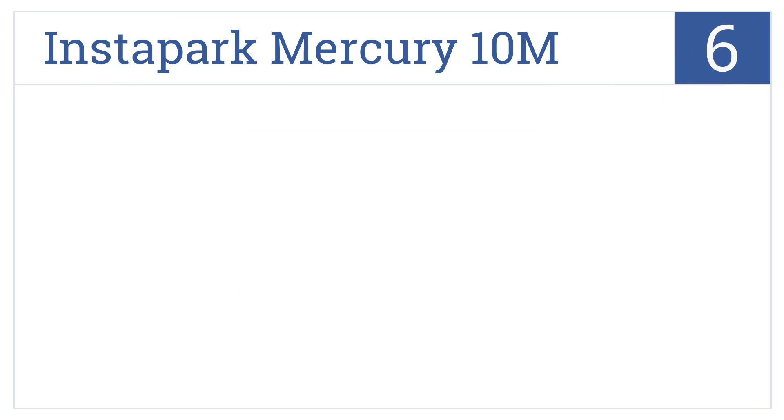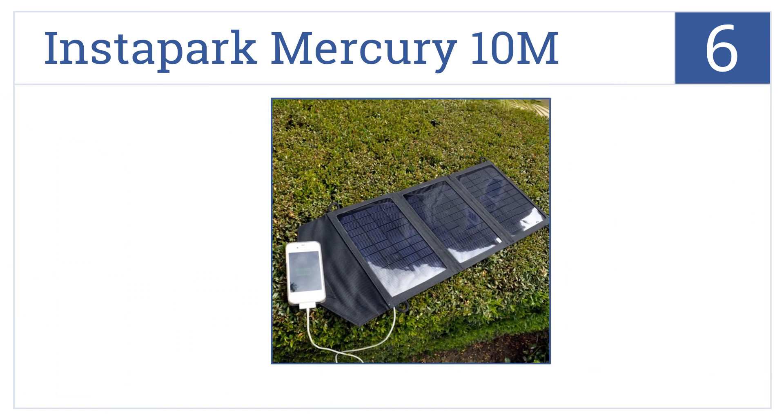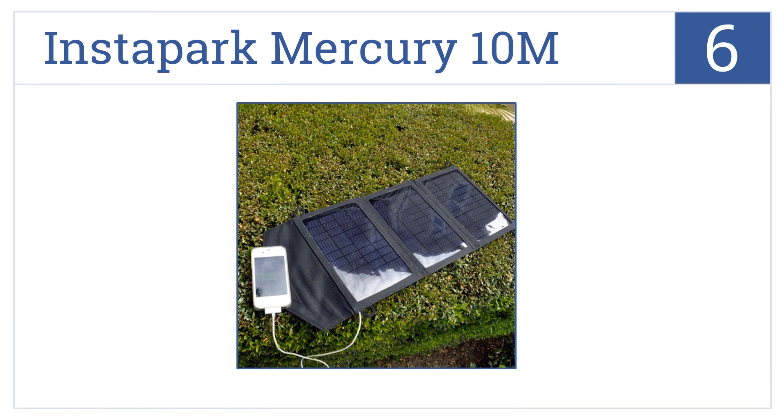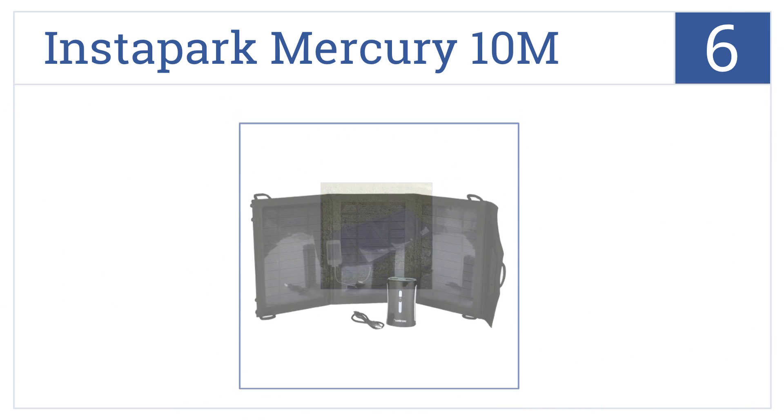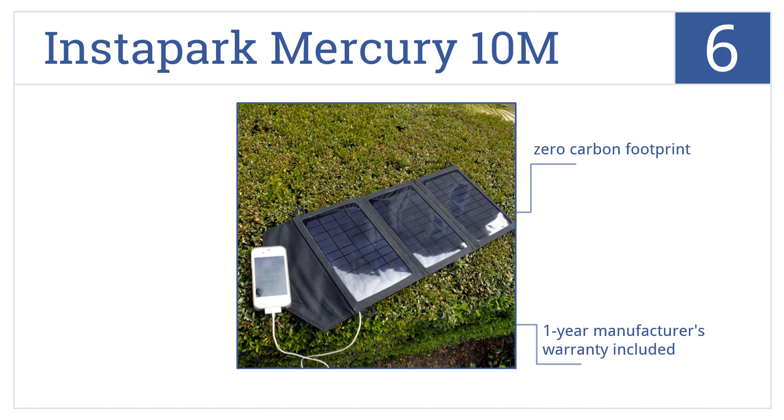Moving up our list to number 6, the Instapark Mercury 10M features dual built-in USB charging ports and a 2-amp output current, making it a convenient solution for travelers. It has a zero-carbon footprint and includes a one-year manufacturer's warranty, but it's not ideal for all tablets.